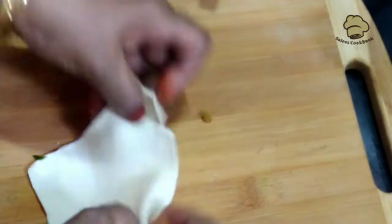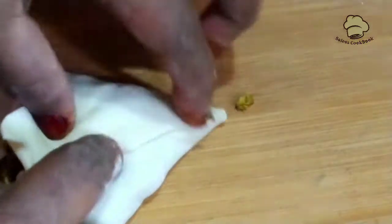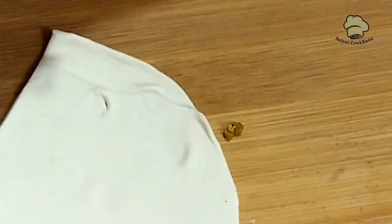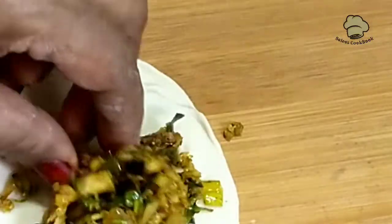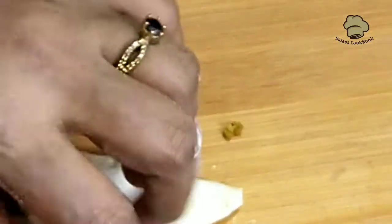I am going to fill it in the sheet. Put it in a bowl. It is not easy to cook.